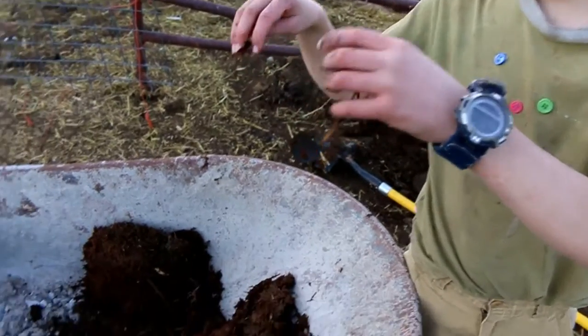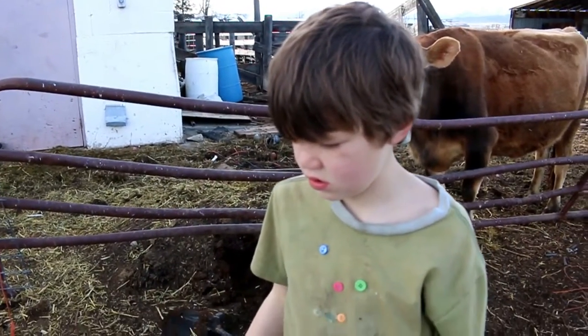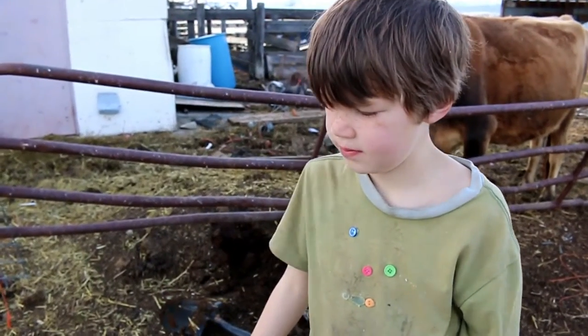The cow poop just rotted all away, now it's just compost. Should we go put it in our bucket? I've got a great little helper here.